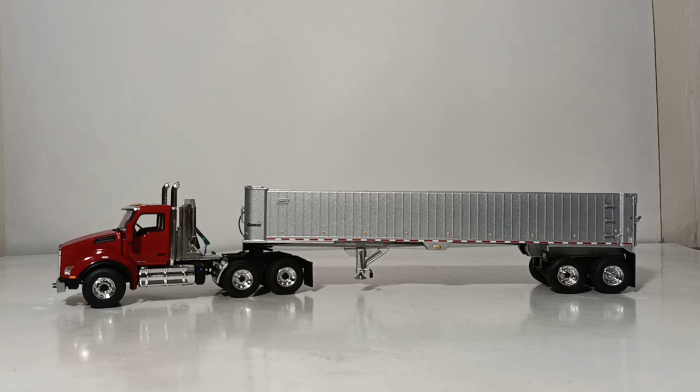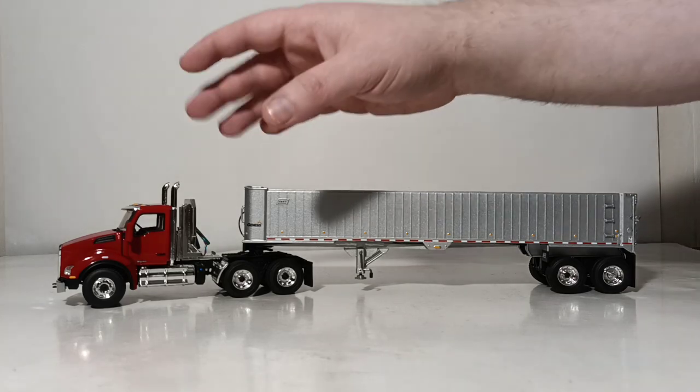Welcome back. As you can see, we have the two models assembled and hooked up. First, we'll take a very brief look at the tractor. To recap, this is the Kenworth T880 Day Cab — we have seen this before.